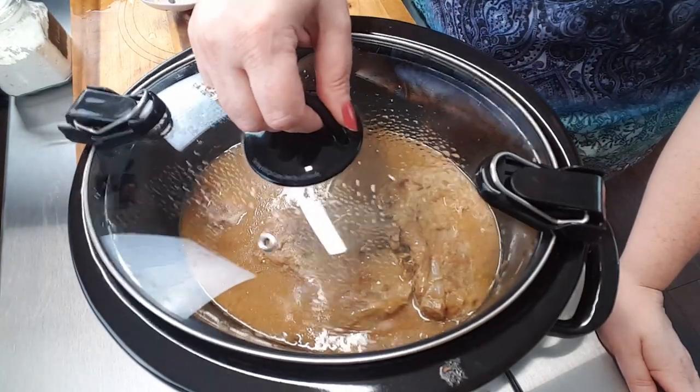I'm going to replace my lid on my crock-pot, turn the temperature back down to low, and allow these to finish cooking through. Once they're real fork-tender and easy to tear apart and break apart, they're done. I'll bring you back when I get ready to plate it up.